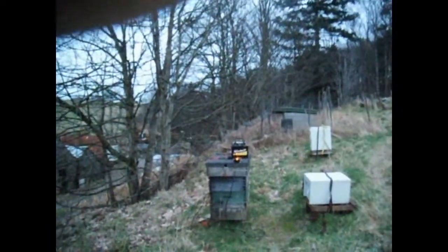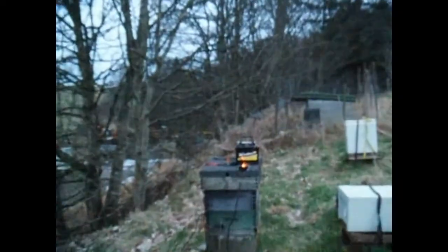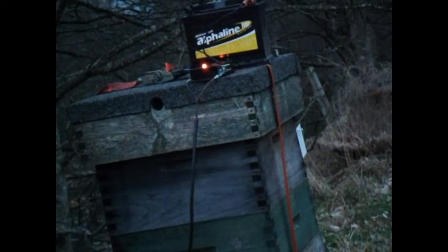The red LED is very visible, but I'll zoom in just to make things easier to see. After the red LED has been on for two and a half minutes, the battery will then be disconnected from the Varrox and a blue LED will come on, showing you're now in the cooling period.